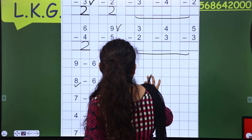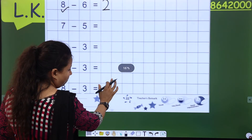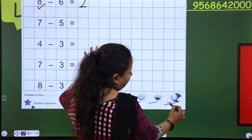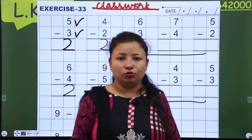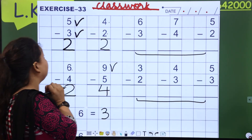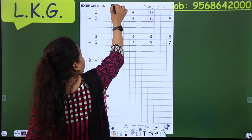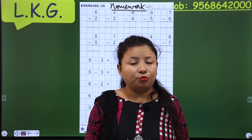You have to complete this exercise as class work at home. If your old sums are right, ma'am will give you 'very good.' If you need improvement, ma'am will write the sign of 'needs improvement.' I hope you are all getting me — these sums are very easy. You have to count on your fingers and then close them. Complete exercise number 33 as class work, exercise number 34 as homework, and exercise number 35 as homework — that's 3 pages to complete at home. You can take the help of your mama also.